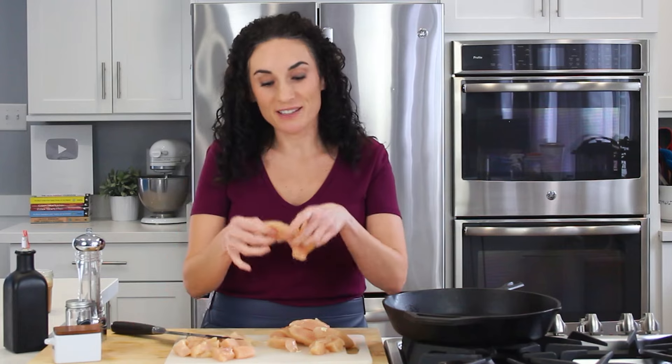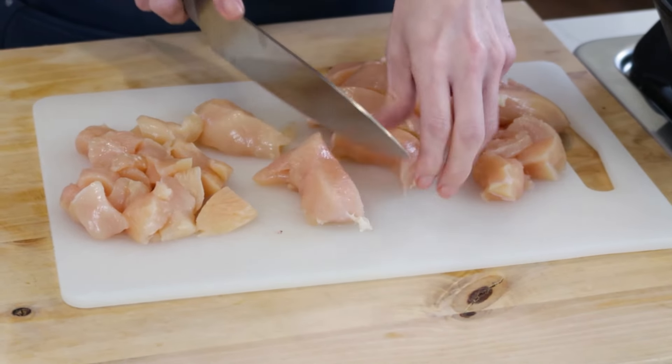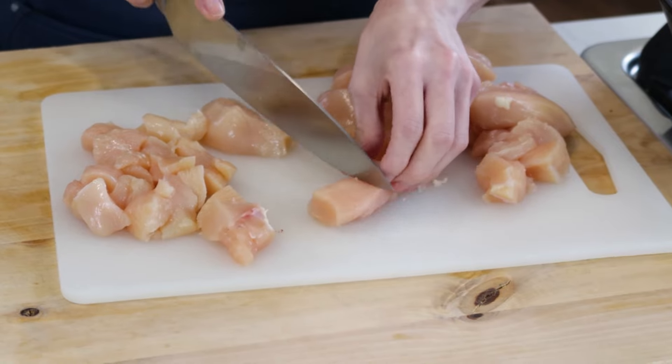Now for larger pieces like this one, you may want to slice it in half first and then into smaller cubes.